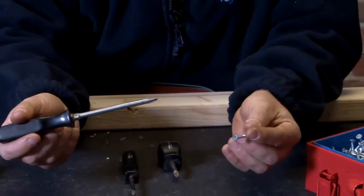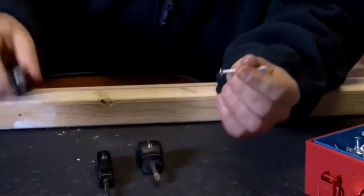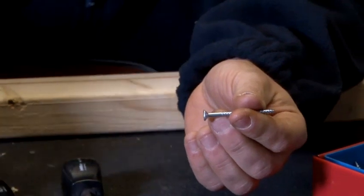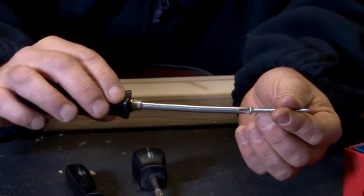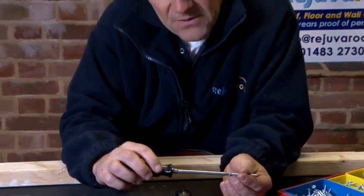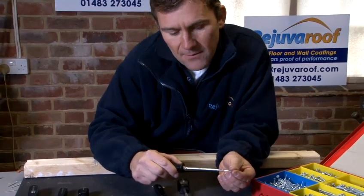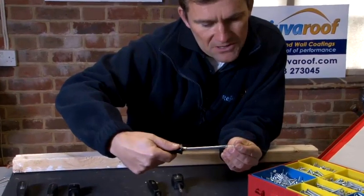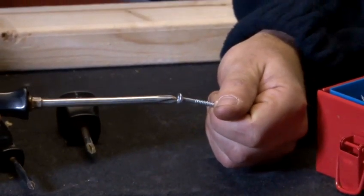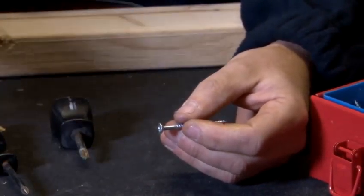Dependent on the size of the screw is dependent on the screwdriver that we're going to use. As you can see, that fits quite nicely, whereas that is a bit too small. It is important that we use the correct size because what can happen is when we're actually screwing the screw into the wood or the wall, we need to make sure that it doesn't strip. If we don't use the right size head to the right size screw, the screwdriver can spin within the screw and strip it — meaning the metal is broken away from inside the screw, so we can't get a proper purchase on the screw to drive it in.